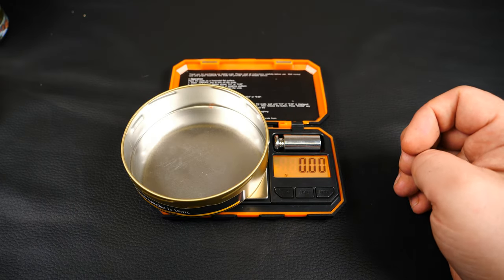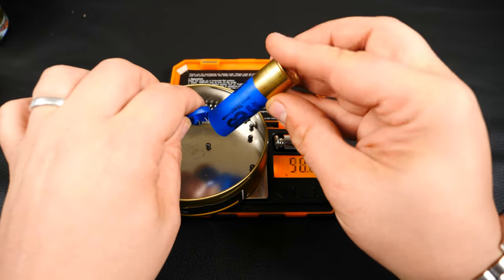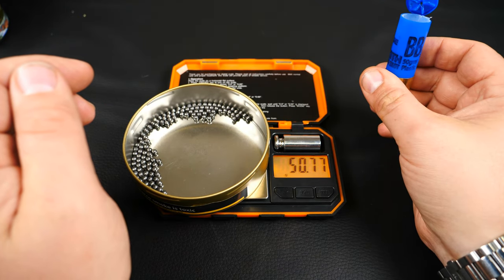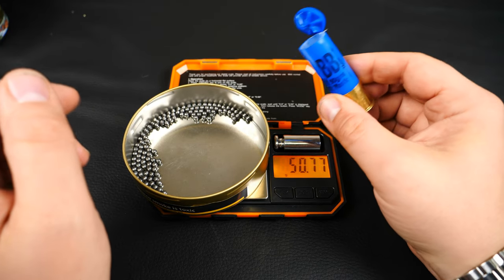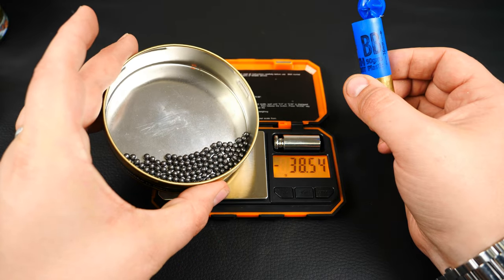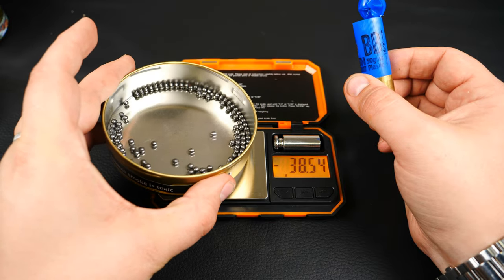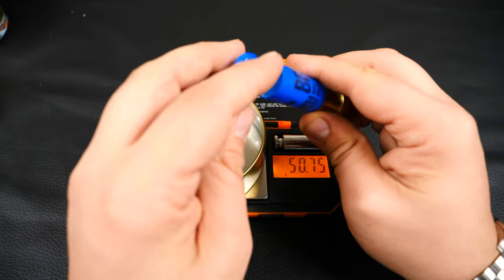Starting with the 3-inch lead, BB size shot. That's coming in at 50.7 grams, which is ideal for a 50 gram load. The shot looks really good — everything nice and uniform, doesn't look to be anything misshapen. So that's really good.